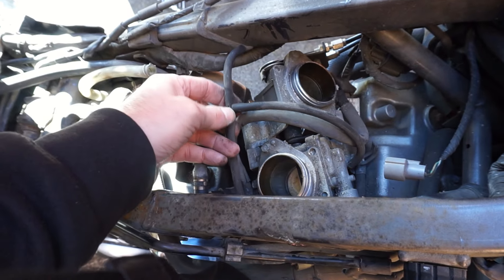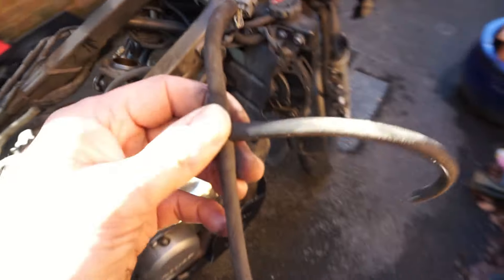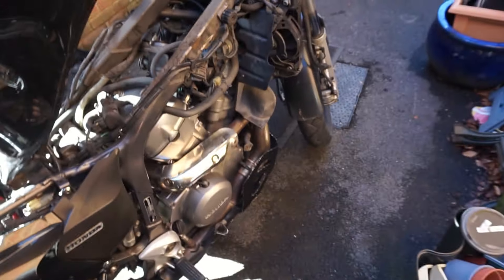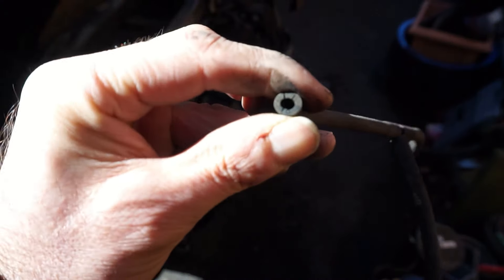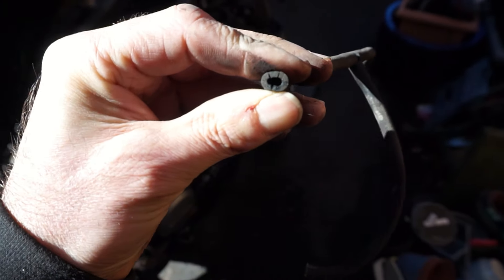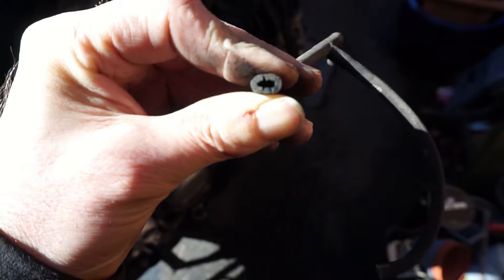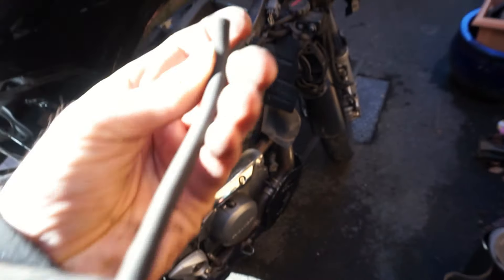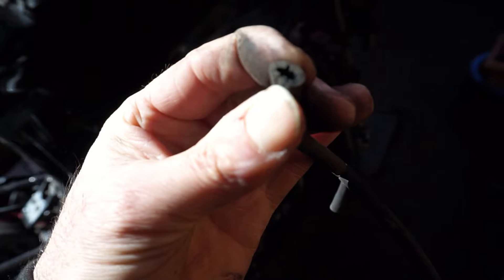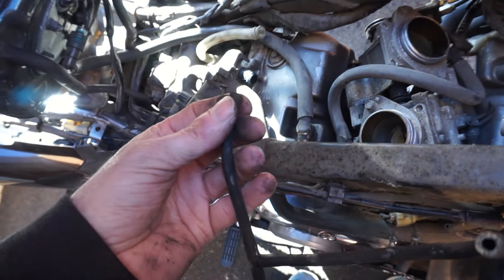I've unplugged it and first impressions are there's no blindingly obvious breaks in it. But if I look at the end that connects into the sensor and give it a squeeze, you can see it's quite cracked on the end. Was that causing a leak? Don't know, possibly. The cracks don't appear to go all the way to the outside of the pipe. I'm going to see if I can find some other rubber pipe of the same diameter and have a careful look at anything else.